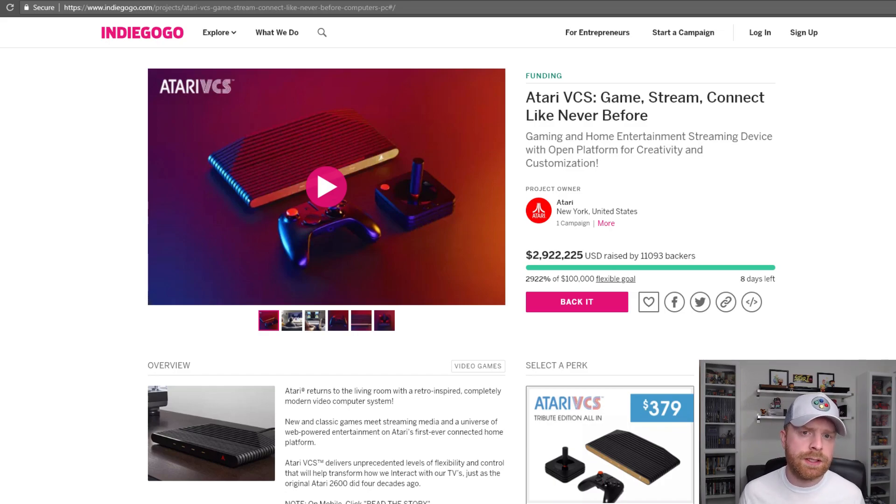I myself am a little hesitant on the Atari VCS just because of the price. I do understand what you're getting, however it is in the Nintendo Switch, PlayStation 4, and Xbox One price territory — and those are three solid, heavy-hitting, proven systems. Let me know what you think of the Atari VCS in the comments below. I'm actually really interested to know your opinions, as there are a lot of people with a lot of opinions on the whole campaign and it's been very interesting so far.